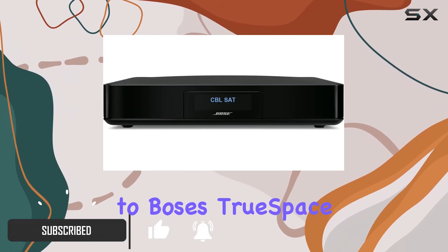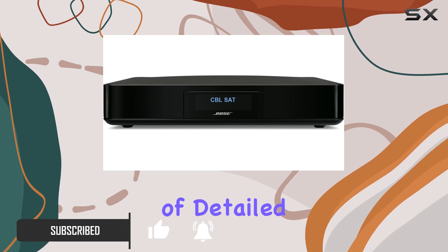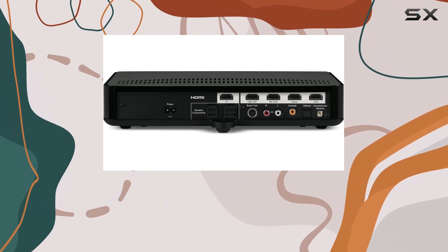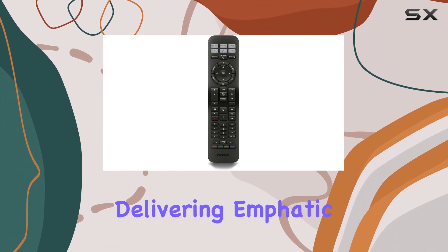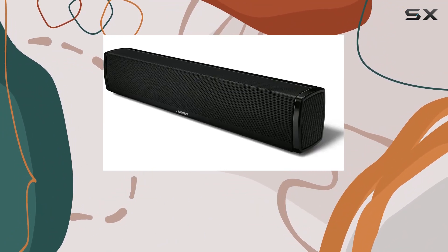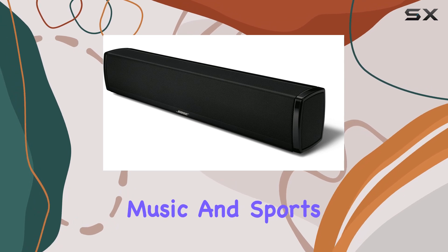Thanks to Bose's TrueSpace technology, you get a level of detailed sound and spaciousness that defies the speaker's small size. One standout feature is the wireless acoustic mass module, delivering emphatic bass that adds a whole new dimension to your movies, music, and sports.